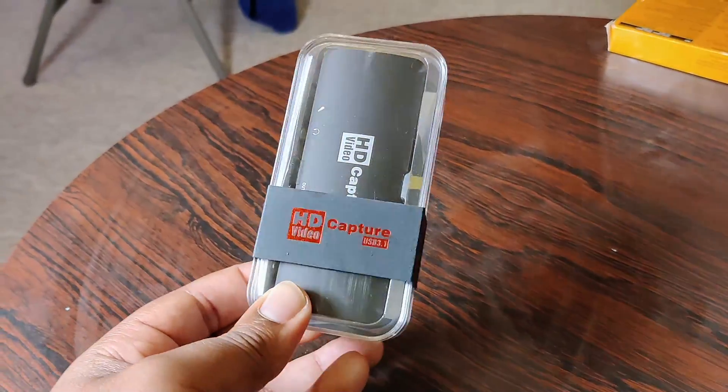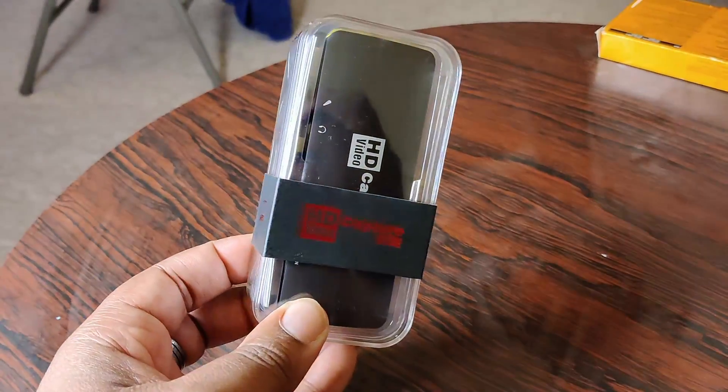Yo, what's going on people? Tech Jammer — we got a traditional unboxing for you today.